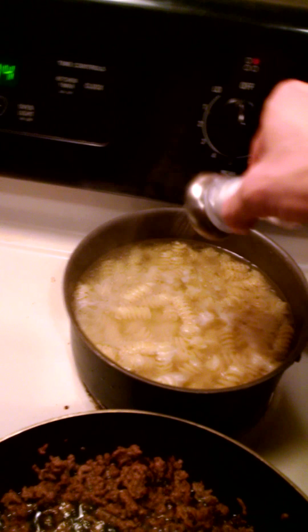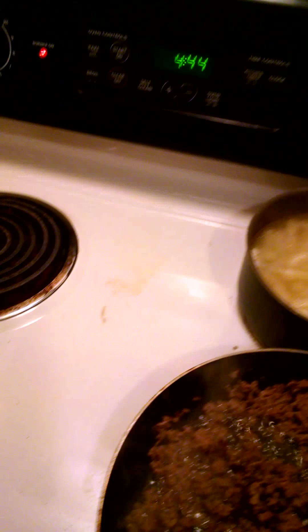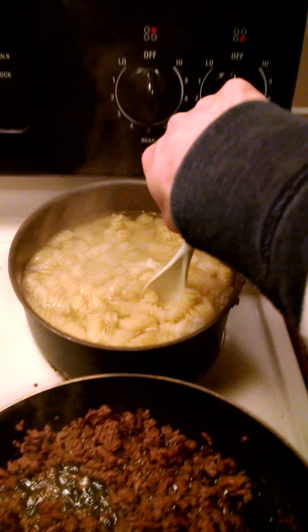You want to get your salt to taste. Just add a little bit of salt and mix it in.